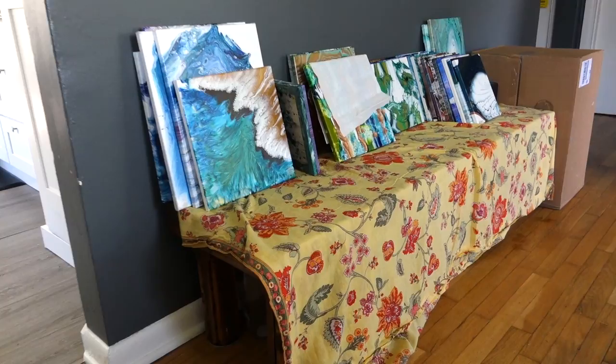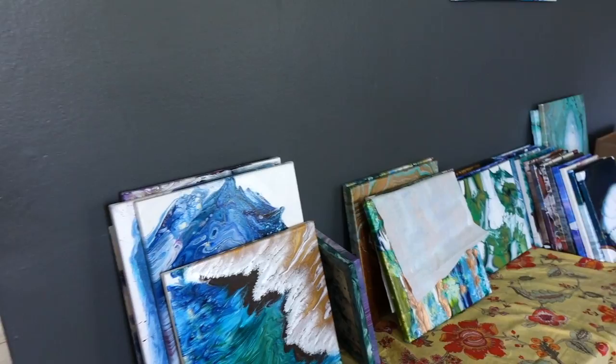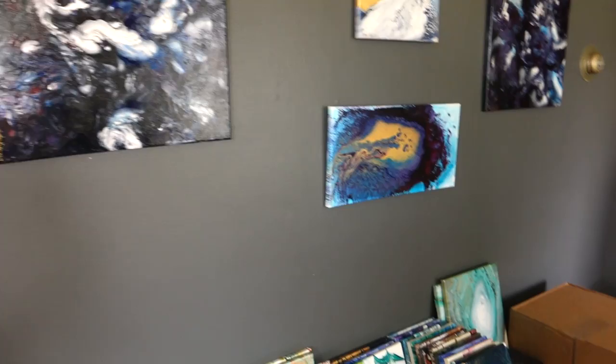I have a little bench underneath where I store a lot of extra canvases, vases, glassware, and things that I'm working on — functional art projects. Those are kind of all varnished and pretty much ready to go. I also try to hang some of my wall art on my wall, and I switch it up depending on how I'm feeling.